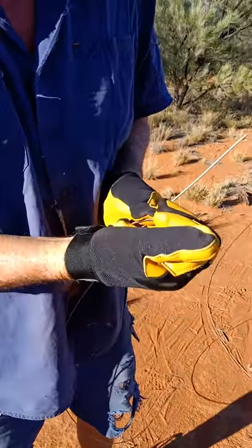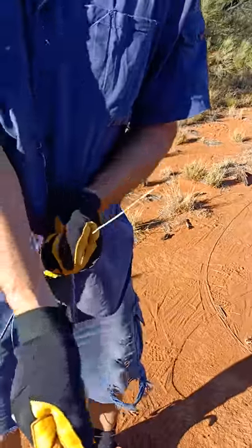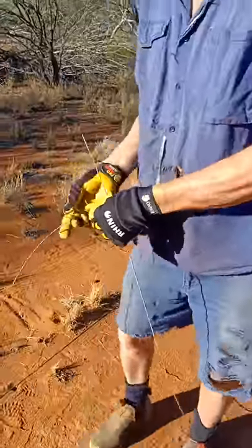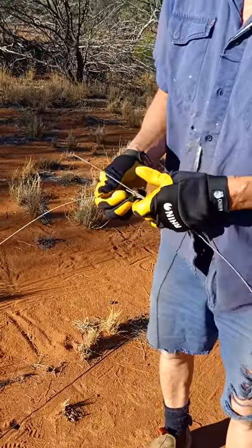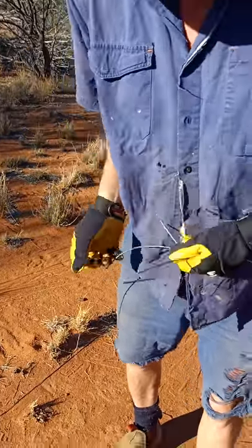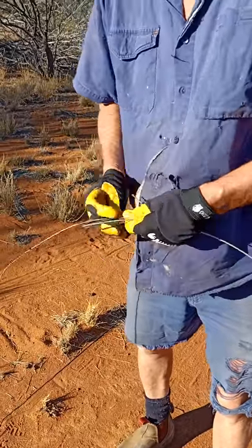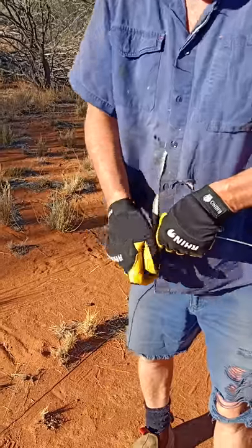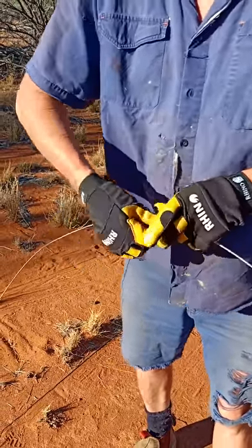Watch and learn folks. This is how you do a figure eight. Costs a whole heap less than a gripple, and it works even better.